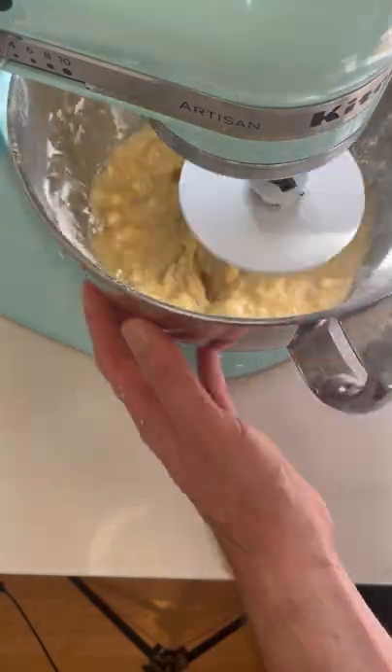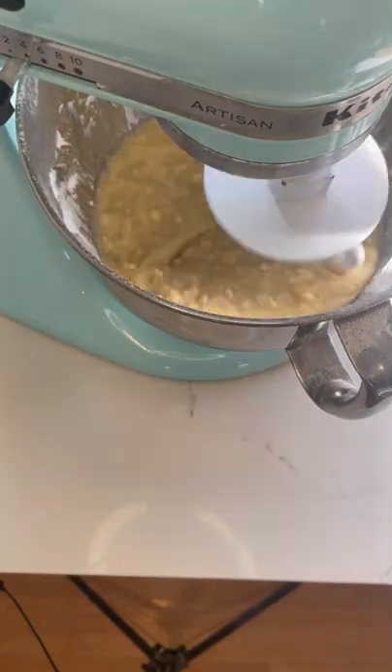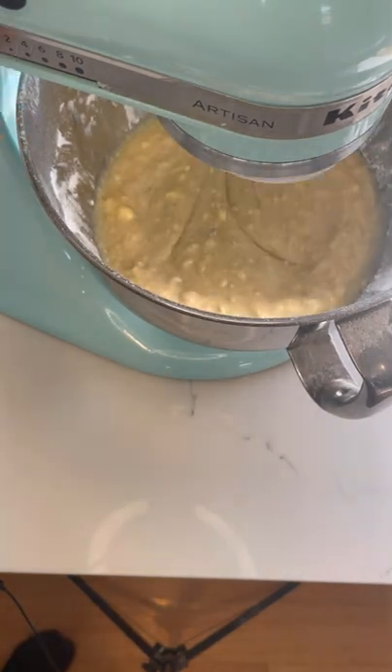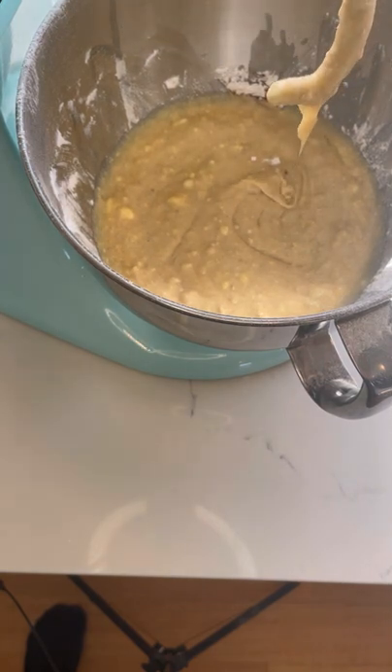This looks a little bit lumpy because I didn't melt the butter all the way through, but it turns out fine in the end. So don't stress if yours looks a bit like this — it's just the un-melted butter. It is quite a runny batter, but that's good, that's what we're after.